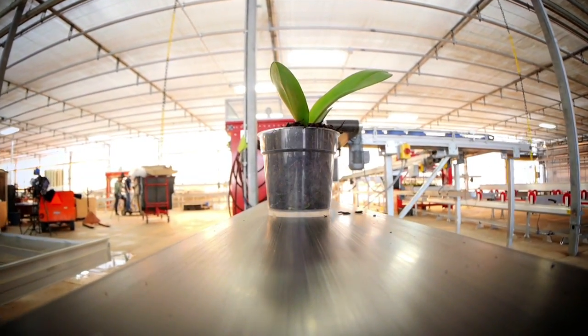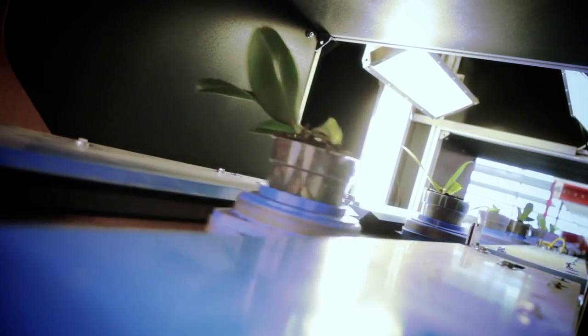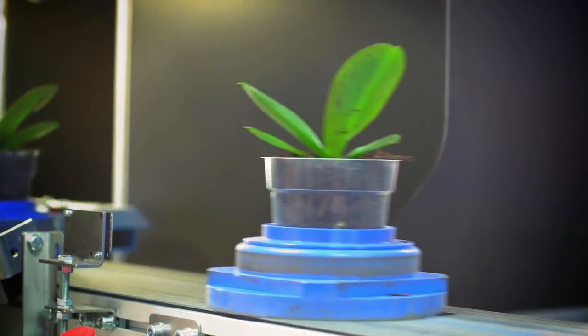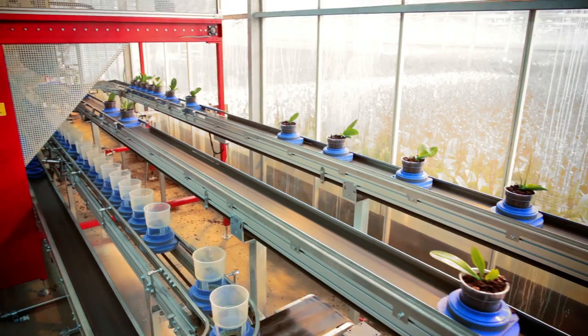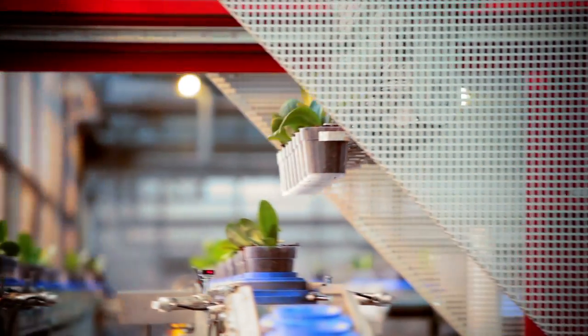After the orchids are planted on the carousel, they make their way through a camera box that will take two photos of each orchid — one photo from the top and one photo from the side — to ensure the orchid was properly planted. Based on the leaf surface area, each orchid will be dispatched into a row based on its size, medium or large, and receive a vase cup.